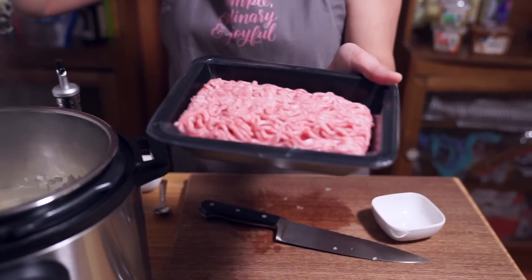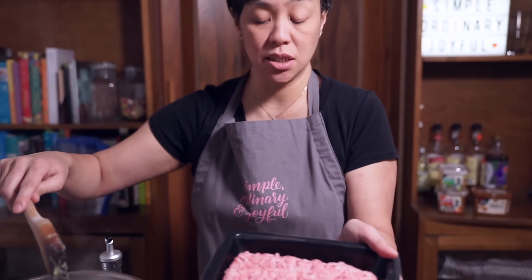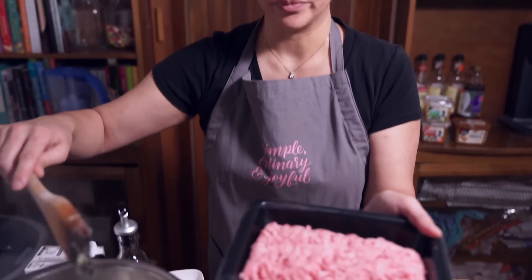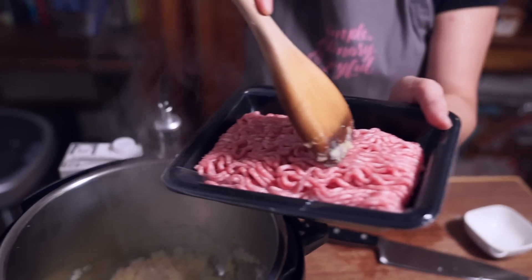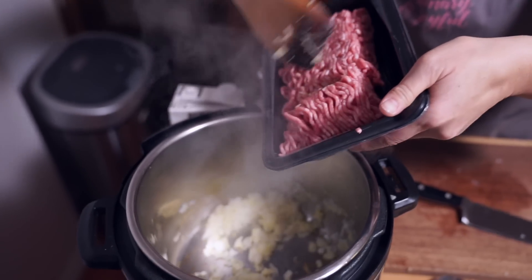After you've stirred it around for a couple of minutes, you're going to add one pound of pork. I'm using a whole pound because this is also going to be the meat in the miso ramen — I'm not making chashu or pork belly on the side. We're just going to eat the meat that's in the soup.